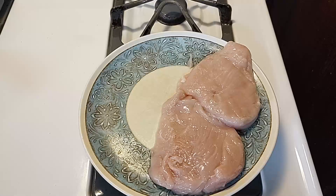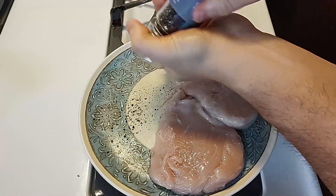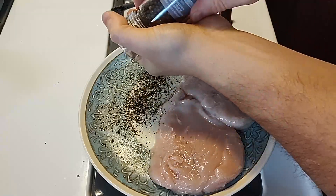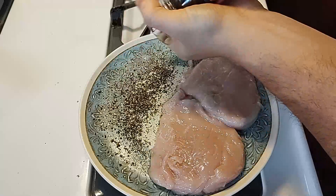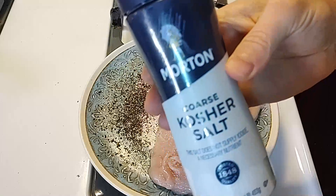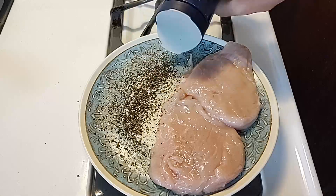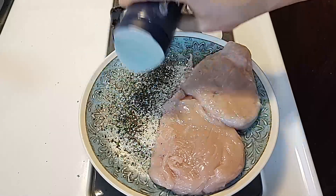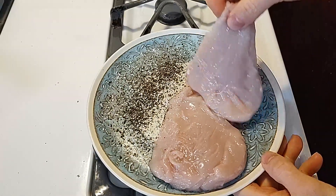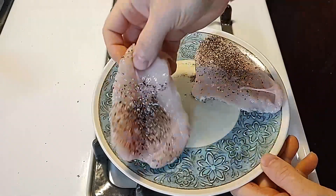Now I'm going to get the chicken ready. It wants me to coat both sides with pepper and salt. I'll put a bunch of cracked pepper on there, then take some salt and salt it up real good. Now I can start coating the top and the bottom.